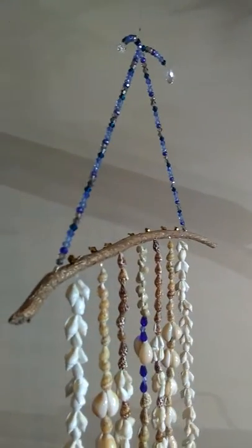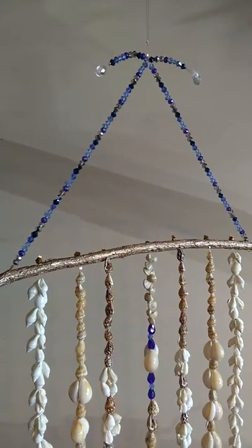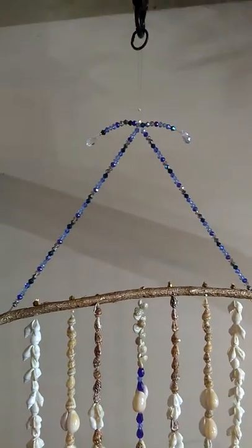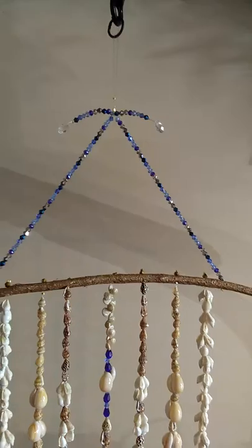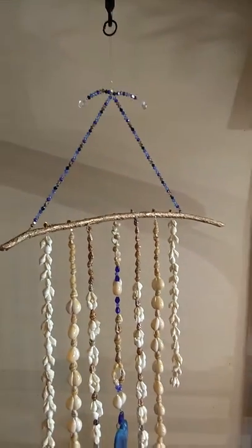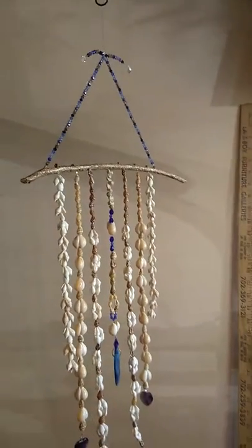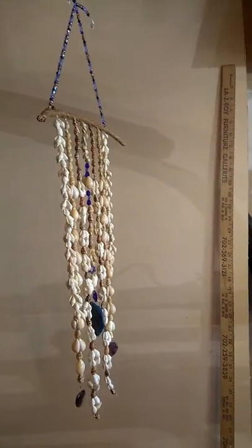It's all Swarovski's, different colors of blue — all the different shades of blue — and I put a couple little cascaded clear teardrops at the top, just to make it a little interesting. And this would be beautiful outside, just to hang and look pretty.